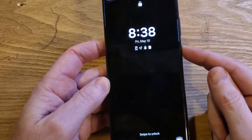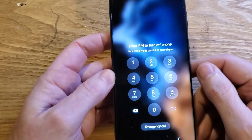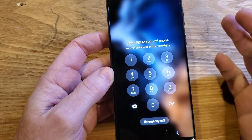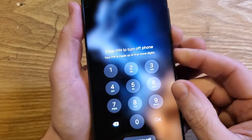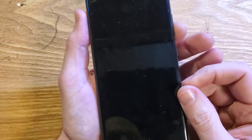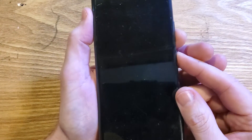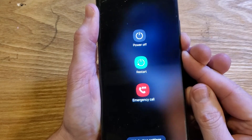You need the PIN to turn off the phone, so you can't just power off normally. Instead, you need to hold volume down and power at the exact same time — there's a little bit of finger gymnastics here. So let's turn the phone on and hold volume down and power at the same time.